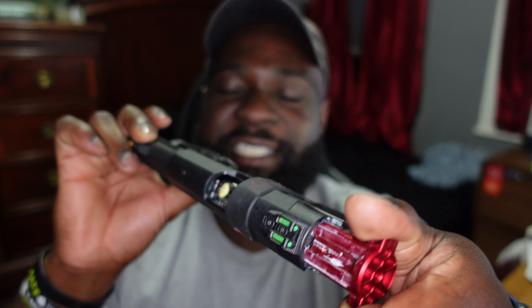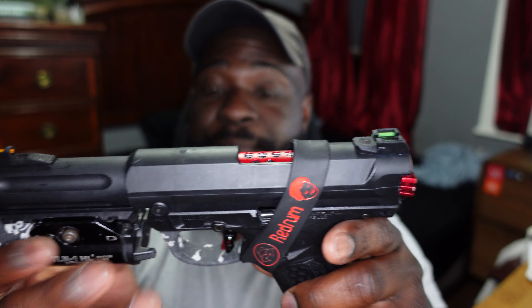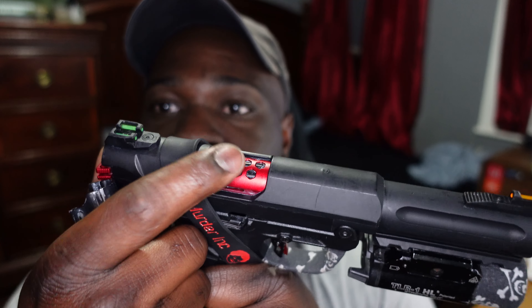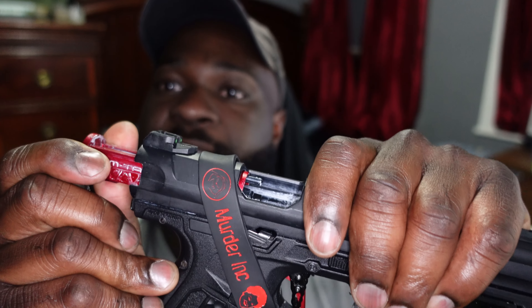There is no BB in the chamber, also there's no mag in the gun - pull the trigger, nothing happens as you can see. Let's go ahead and look at all the parts that I have changed on the gun. The biggest and most noticeable thing is the red accents on the bolt.